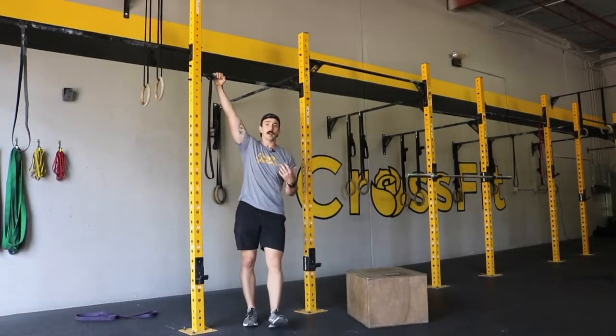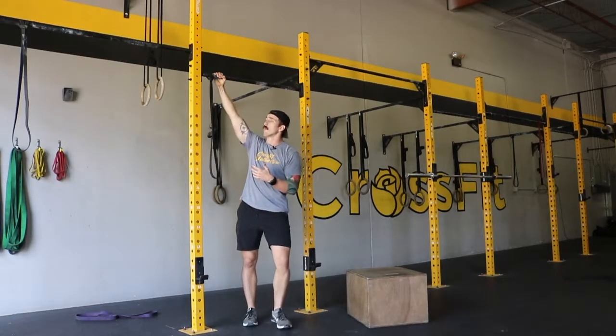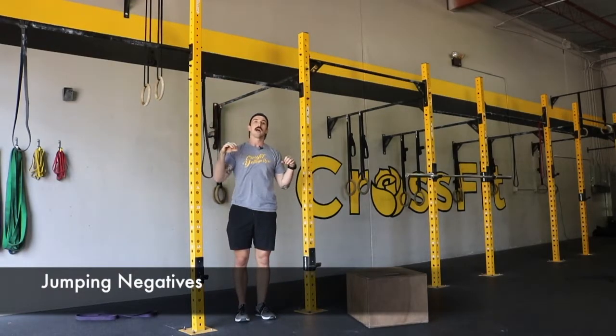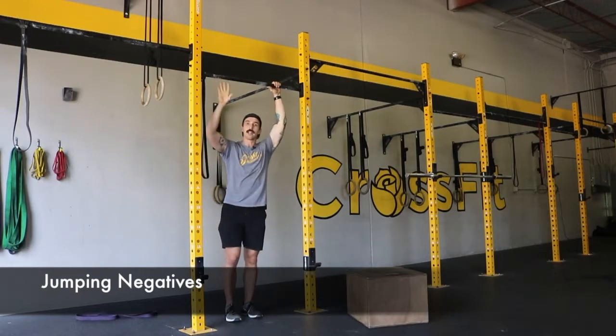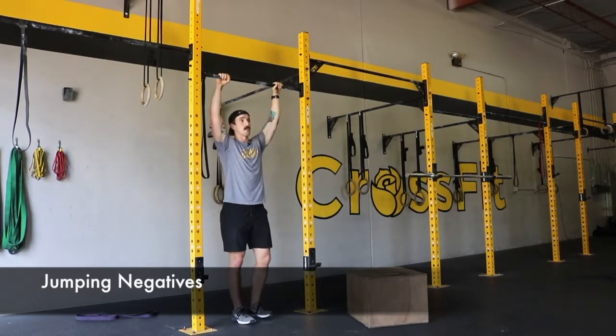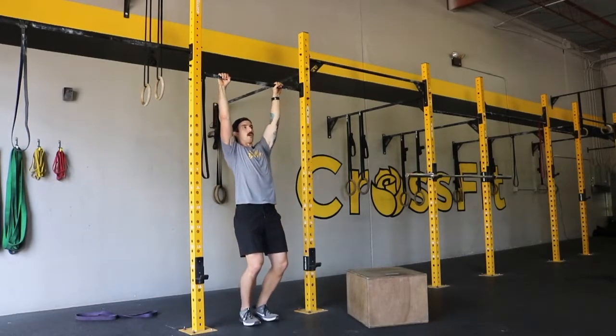Now the next way to build strict pull-up strength would be jumping negatives. What you'll do is jump to the top of the pull-up bar, and from there lower yourself down as slowly as you possibly can. That negative motion and more time under tension in that negative is really going to help build up that strict strength. You'll jump up and then slowly lower yourself all the way down.